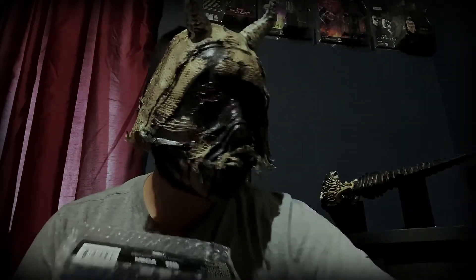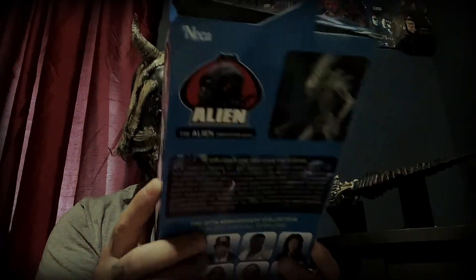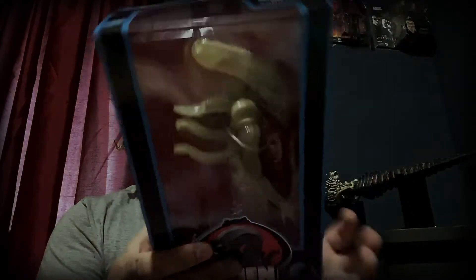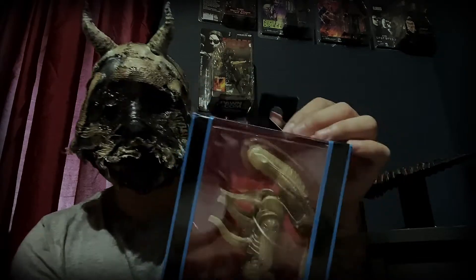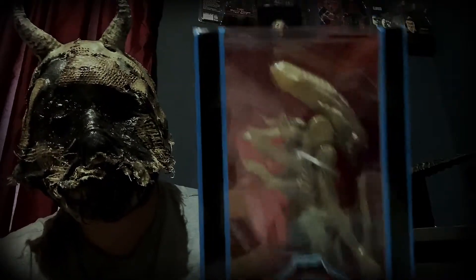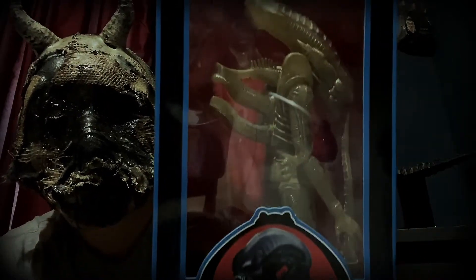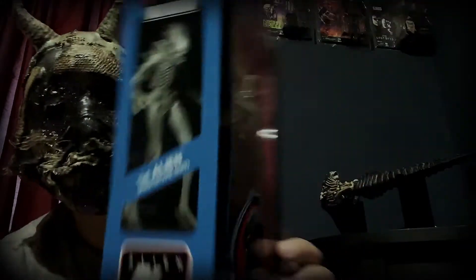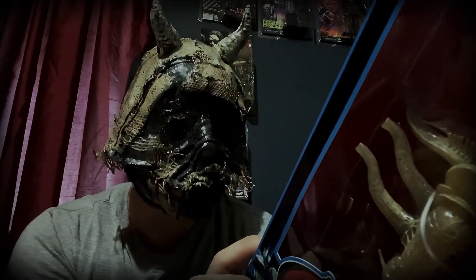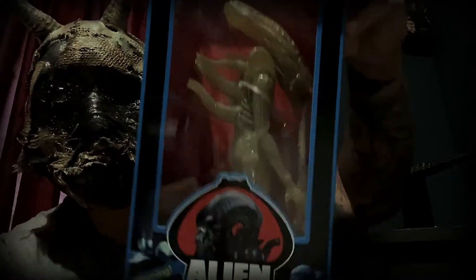There are two more items in here — this one is in bubble wrap. Oh nice — Alien prototype suit from Neca! Of course it's a little banged up but that's not because of them, that's just the post office — really messed up the box. But it's not too bad, still in good shape. That is pretty sweet — the Alien prototype suit, 40th Anniversary. Collect them all.